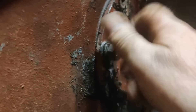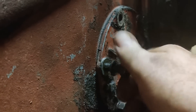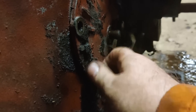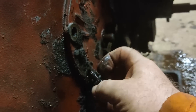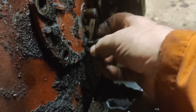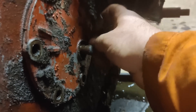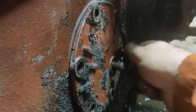I'll get the bolts off this side. They're all different lengths because some of them hold different things on and some of them don't go through — and somebody has obviously put a lot of these on, not quite where they came from. Anyway, we'll fix that.